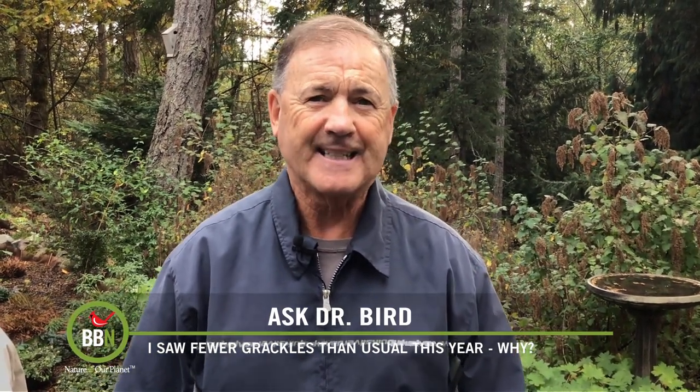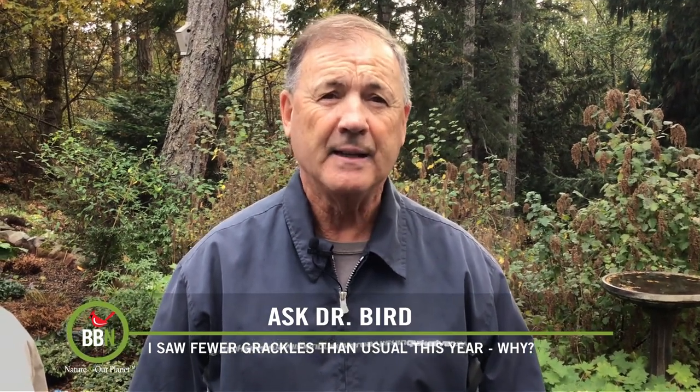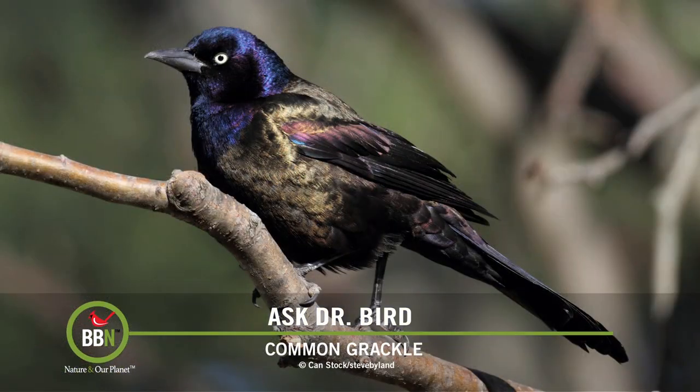I did a check on the status of the Canadian population of common grackles. At one point, they numbered anywhere from 5 to 50 million birds. And while their populations have declined by more than 58% since 1970, grackles are still regarded as an abundant and widespread species in North America, east of the Rockies at least. In late summer and early fall, they do form these huge migratory flocks, sometimes numbering up to a million birds.